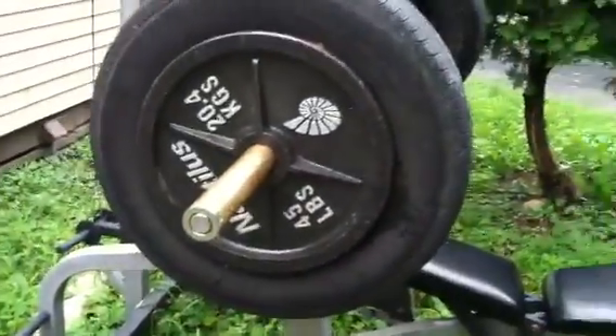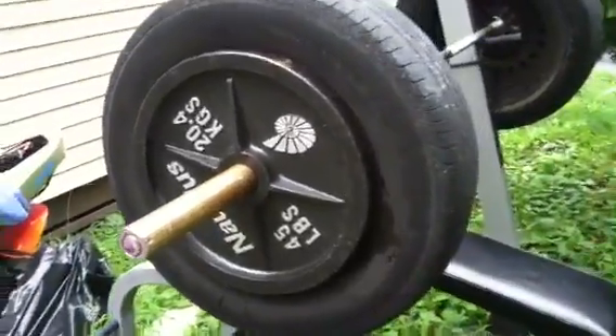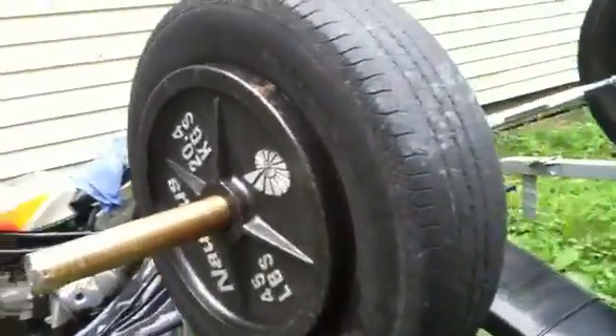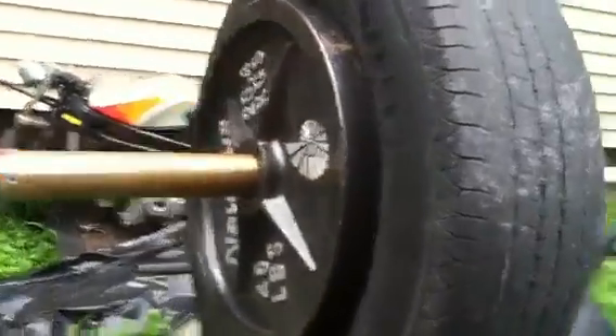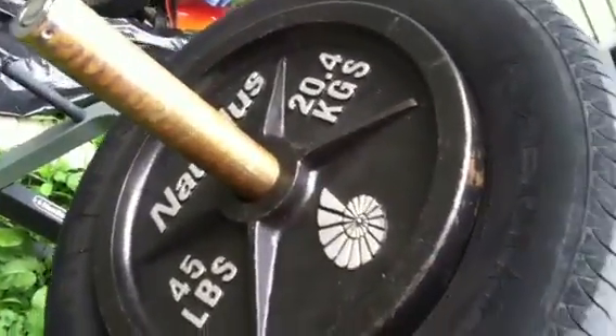I didn't want to put no more weights on here, so I wanted to do something different. I wanted to put tires. So I got my tires from my Dodge Intrepid, plus a 45 on here.